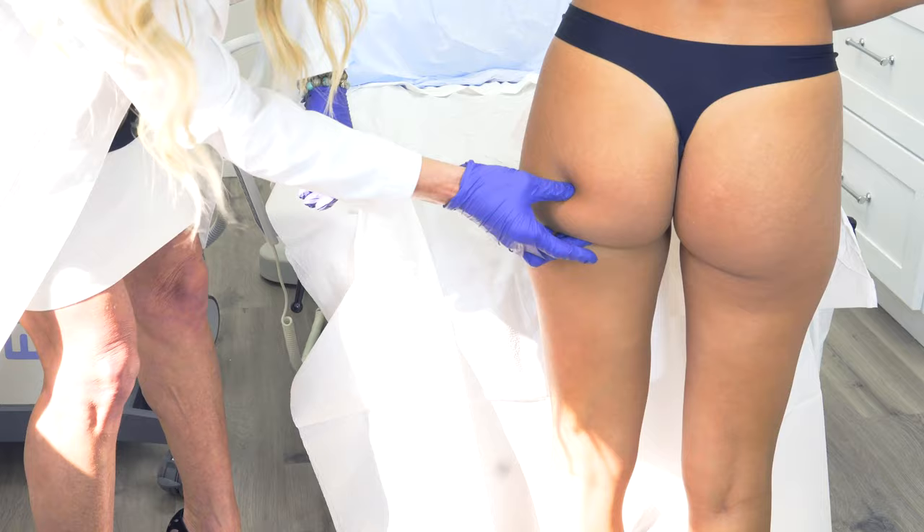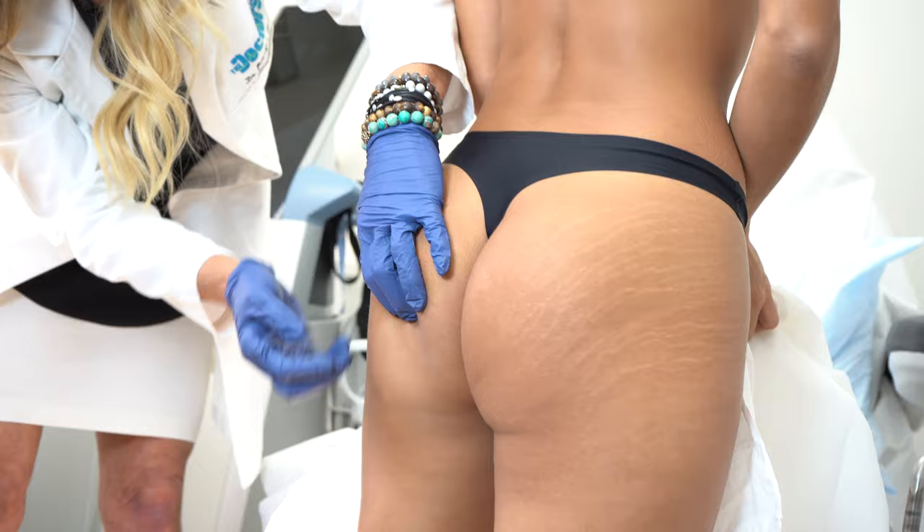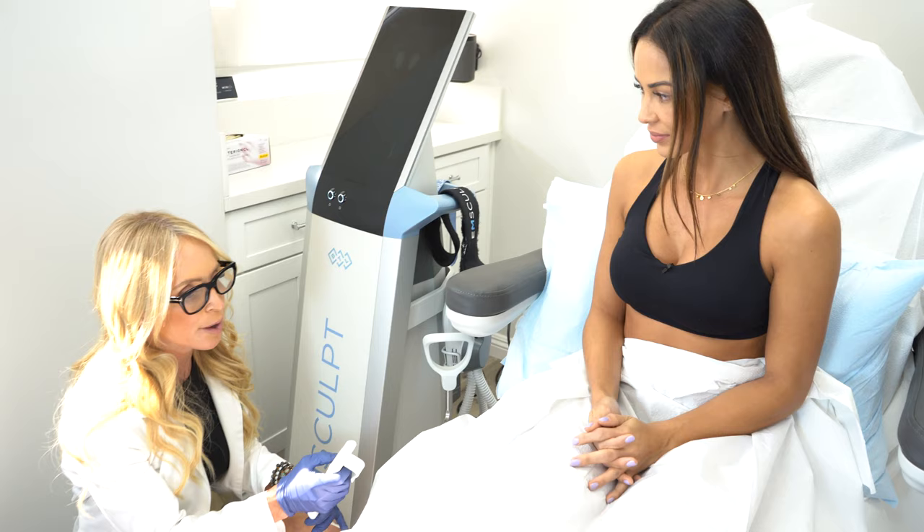Could you just stand up one second for me? So you want more of a lift here — this is a really problematic area especially as women age. The gluteus is here but all this falls as we age. What the mSculpt does is it can lift this, tighten this, and give her more definition.